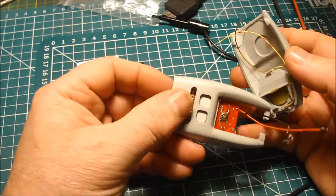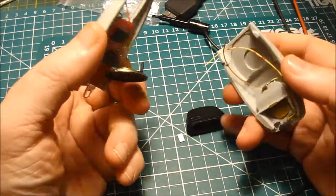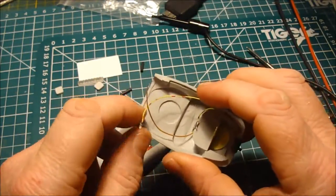The next thing I want to do is to wire the circuit board to the power point, because all this wiring can be wrapped up into the bottom here to keep it out of the way.